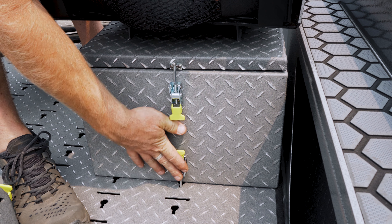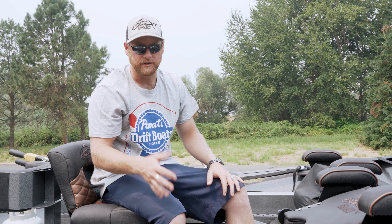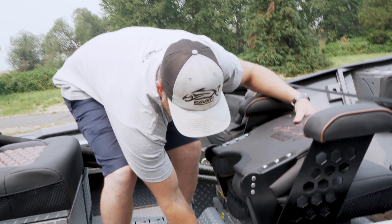With our Quick Lock floor system, as you can see, it's super easy. Right now I want to take this passenger seat and move it up one slot so I can reposition my weight. All I've got to do is come down here to our Quick Lock floor system.